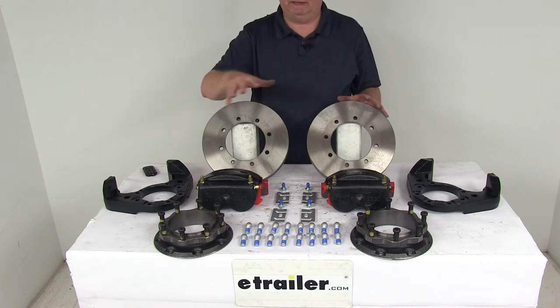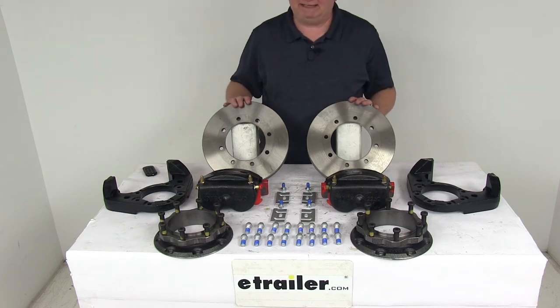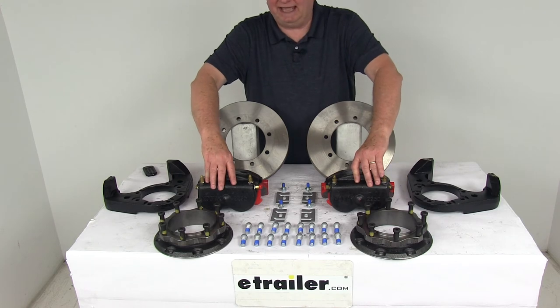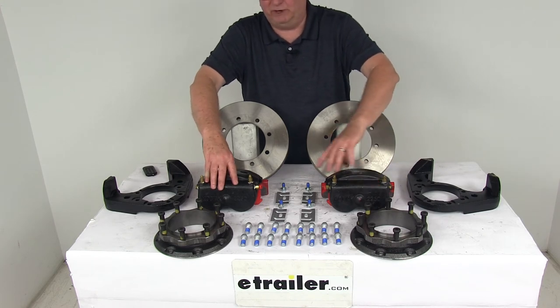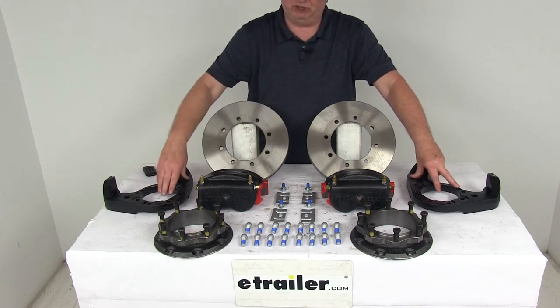This kit here will include everything on the table — it's two full brake assemblies. You get two of the machine finish cast iron rotors, two of the rotor spacers, two of the e-coated cast iron calipers with the mounting hardware, and two of the e-coated ductile iron caliper mounting brackets with the installation hardware.